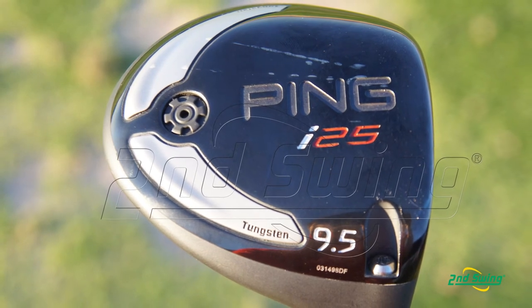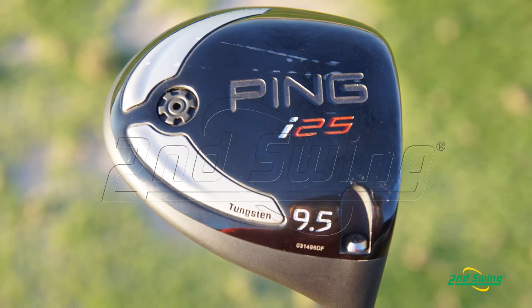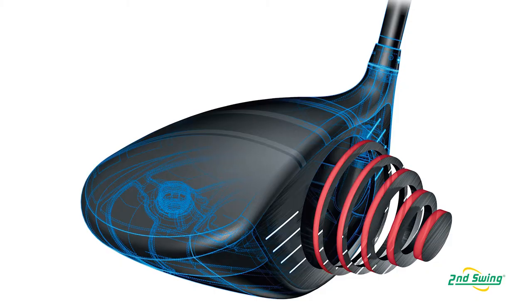The body is cast from a Ti-811 alloy, which offers a lighter strength-to-weight ratio. The face is Ti-64, and we use a titanium hosel screw.